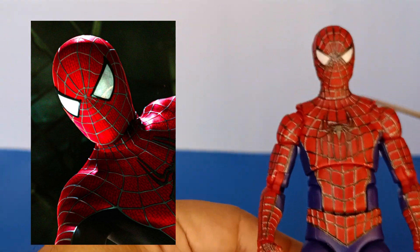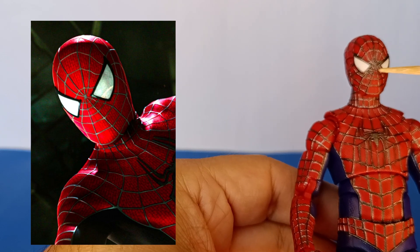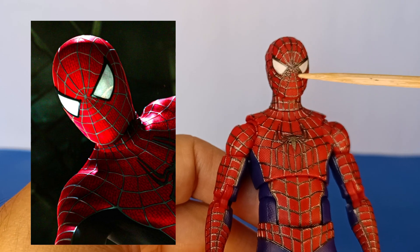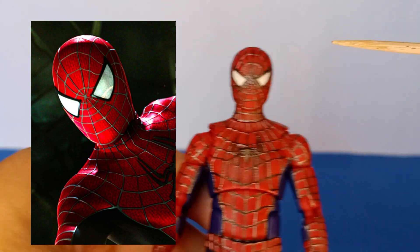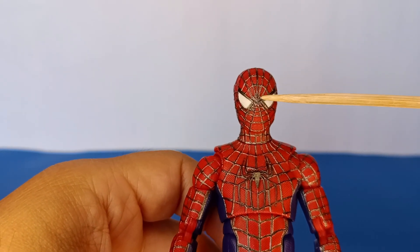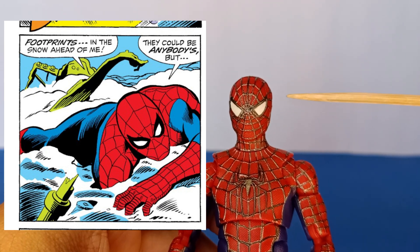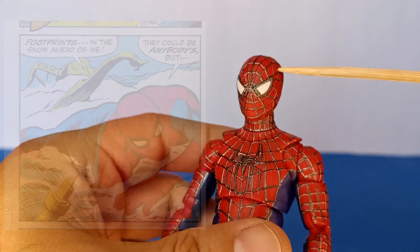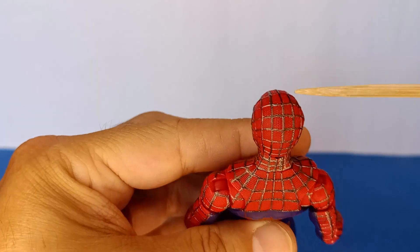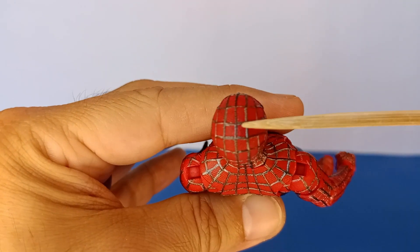It always bothered me that the Tobey Maguire mask, even though it was symmetrical top to bottom with a triangle opening at the bottom and one at the top, traditionally the Spider-Man mask has that web line that goes from the bridge of the nose all the way up the forehead and into the back. The Tobey Maguire mask had that center web line on the back but it stopped right at the top of the forehead, so that's where I added the thread.